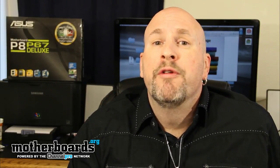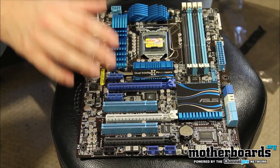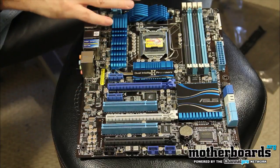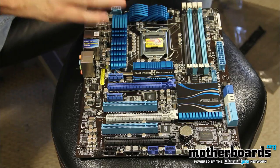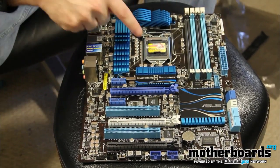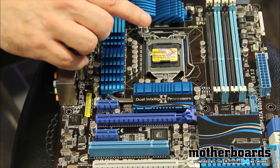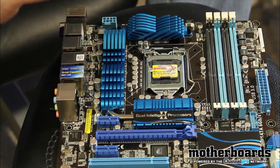Follow along as we go over the features of the board, the performance of the board, and then why at the end of the day you should be wanting to buy this board. This board is based off the new P67 Express chipset. It features the LGA1155 ZIF socket which supports the new second generation Core CPUs — i7, i5, and i3.